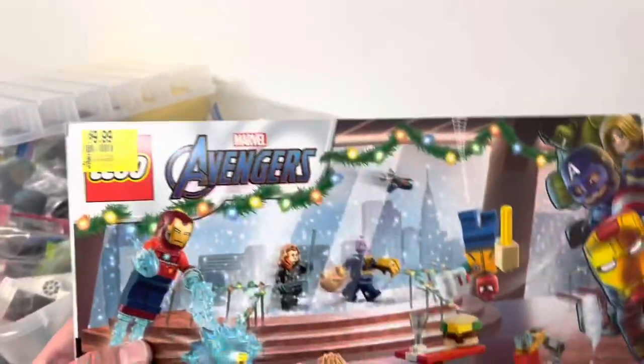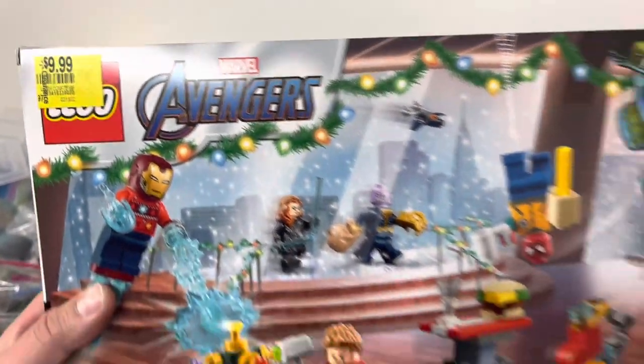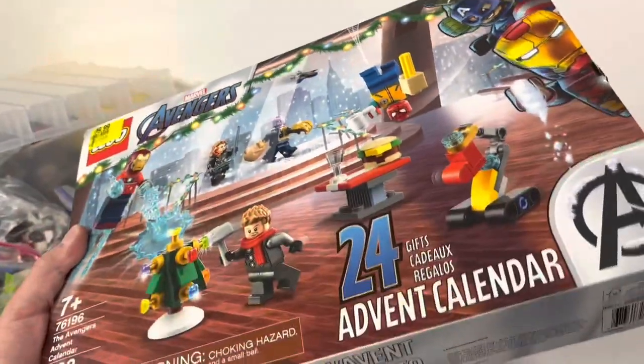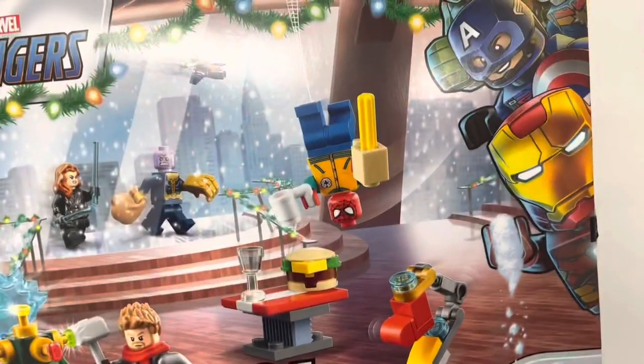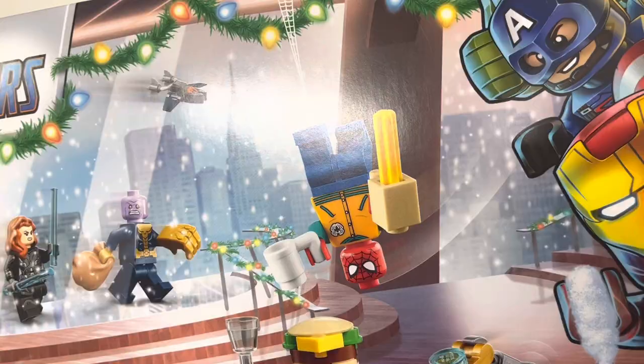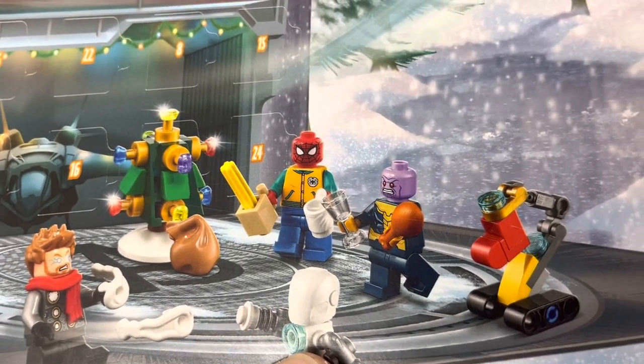I stopped at Walmart the other day and found one set worth buying — it was the Avengers advent calendar for 10 bucks, so a very nice deal. Can somebody tell me what on earth Spider-Man is supposed to have in his hand? I cannot figure out what that is supposed to be. Let me know in the comments if you know what that's supposed to be.